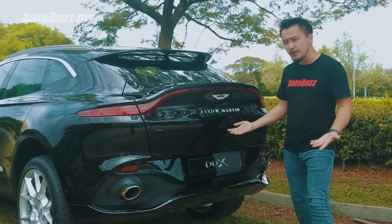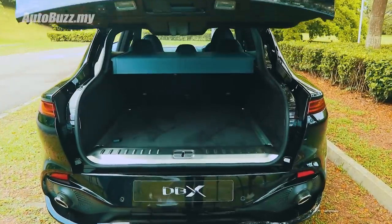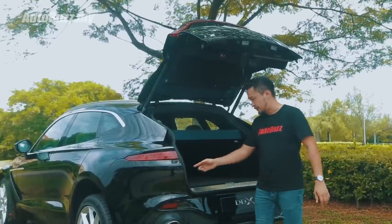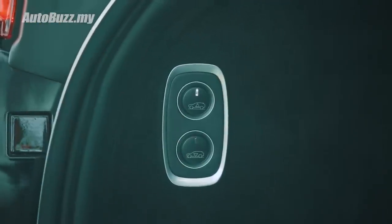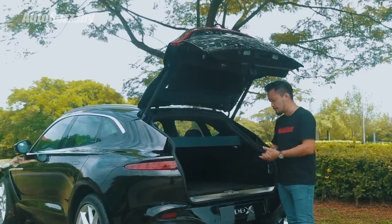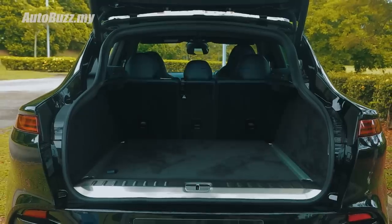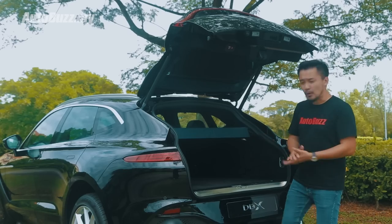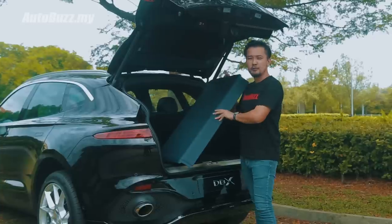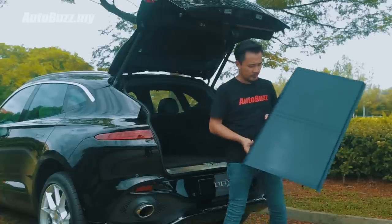Is it practical? The DBX has the biggest boot space in its class at 632 litres — enough said. It has a flat boot floor, and if you need to lower it, you can just press this button over here, and it can lower by 50mm for you to load in heavy stuff or even for your giant poodle to hop in. If you need more space, you can press this button to fold the seats down. There is a problem though — this cover over here has no place for you to keep it. So I'll just help you keep it for now. It's a nice laptop table.